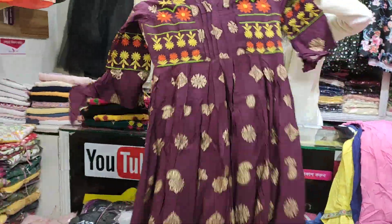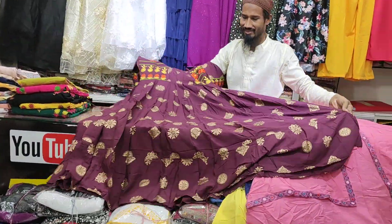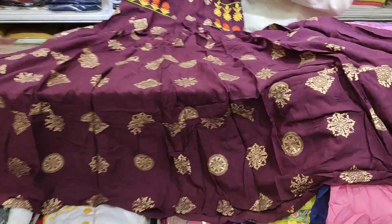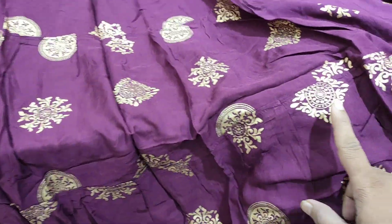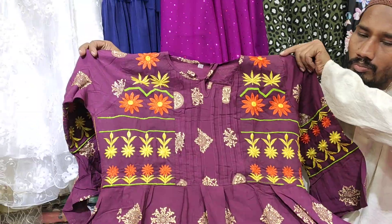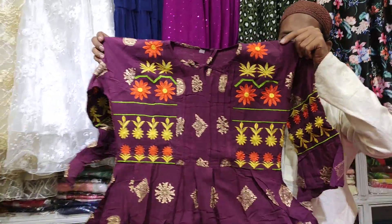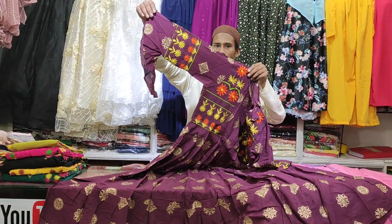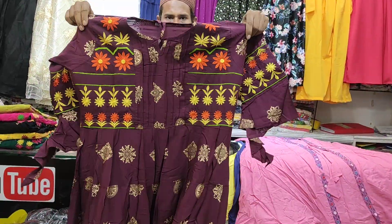This is a basic hair dress. This is a very good hair. This is a skin print. What is the price of this hair?